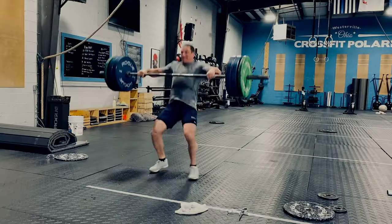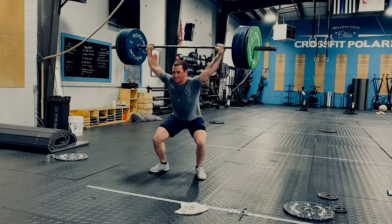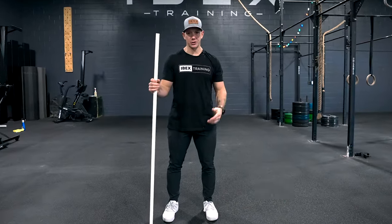For the snatch, our goal is to get the bar from the ground to overhead in one motion without stopping or changing direction.